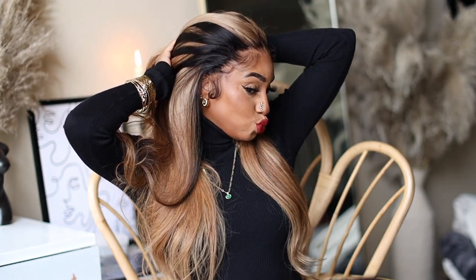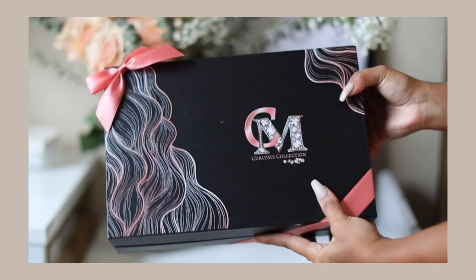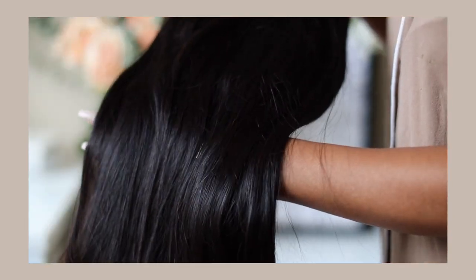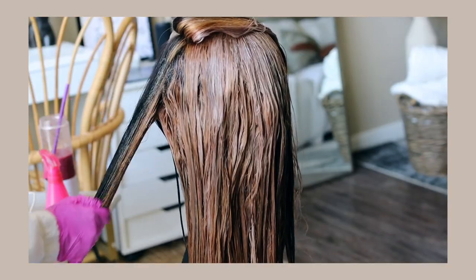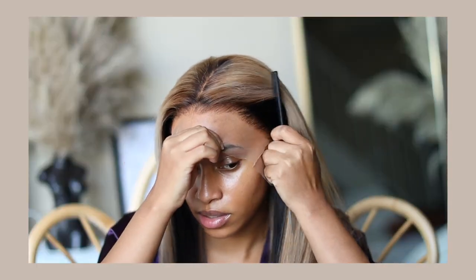As you can see, I'm rocking this reverse skunk stripe hairstyle. This hair is brought to you by Curly Me Hair Company, so of course I'm going to show you what's inside the box, how I customize and bleach this unit, as well as how I install it. If that's something you're interested in, keep on watching!